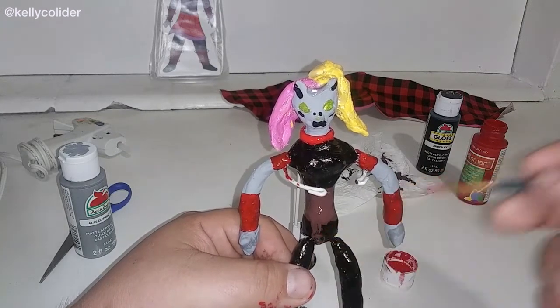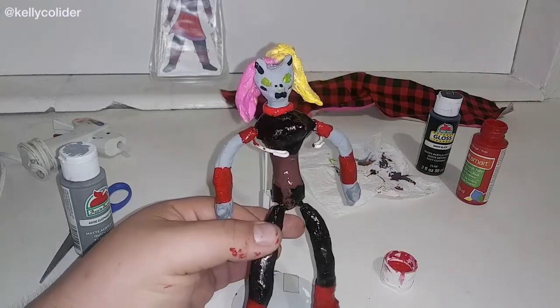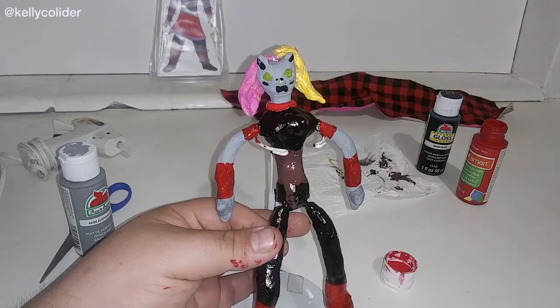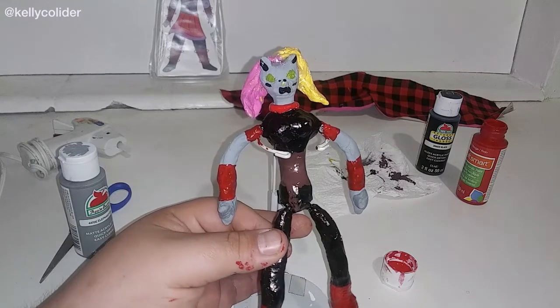Also, this dripped a little, so I have to fix that. But here it is — the semi-finished version of it — and in the next video it'll be the big finale and you guys can see just how I finished this project.